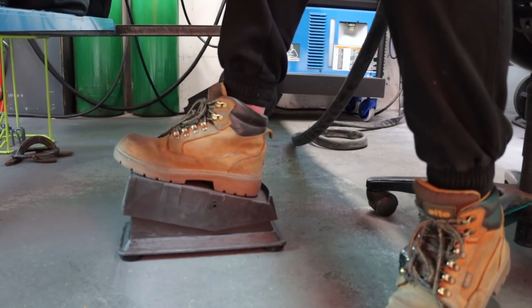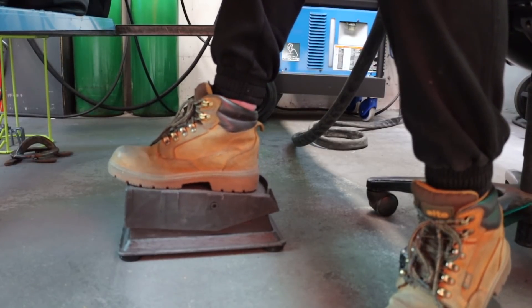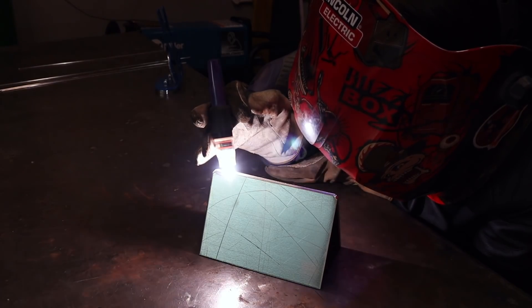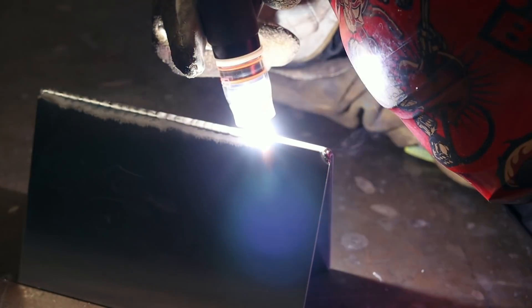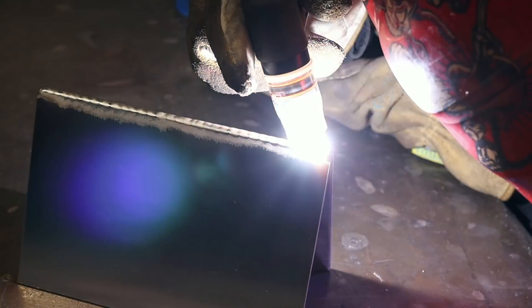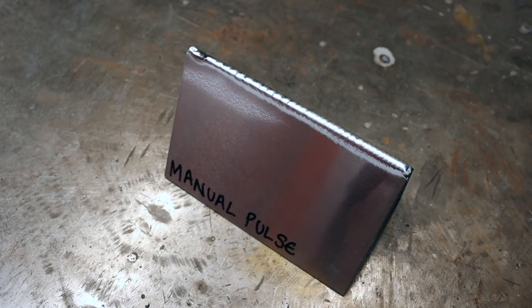If your TIG machine doesn't have a pulse setting then not to worry — you can use your foot pedal to pulse; this is called manual pulsing. When manually welding, I put my foot flat to the floor to get 120 amps, then I lift it up almost all the way but not off, and repeat this process to create a pulse. When manually pulse welding you're never going to get the same consistency as you would with a proper pulse setting on a TIG machine, but it still does the trick of making nice welds.